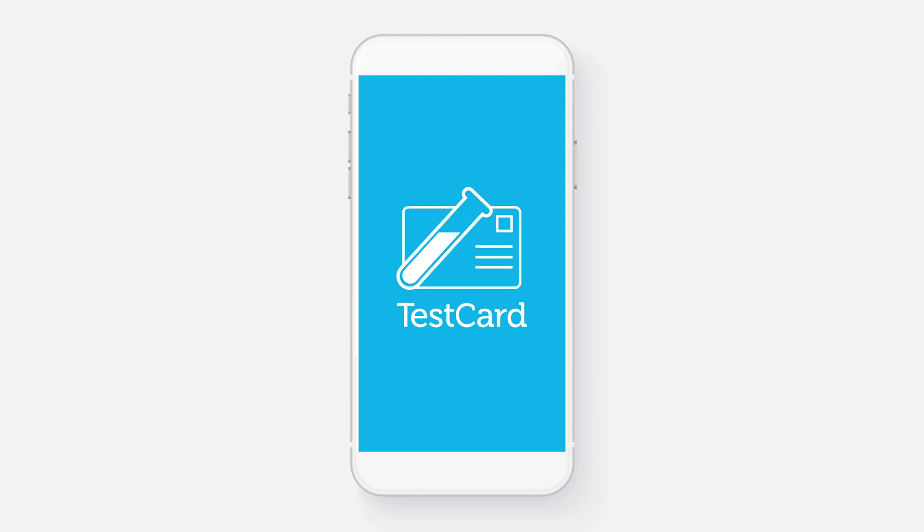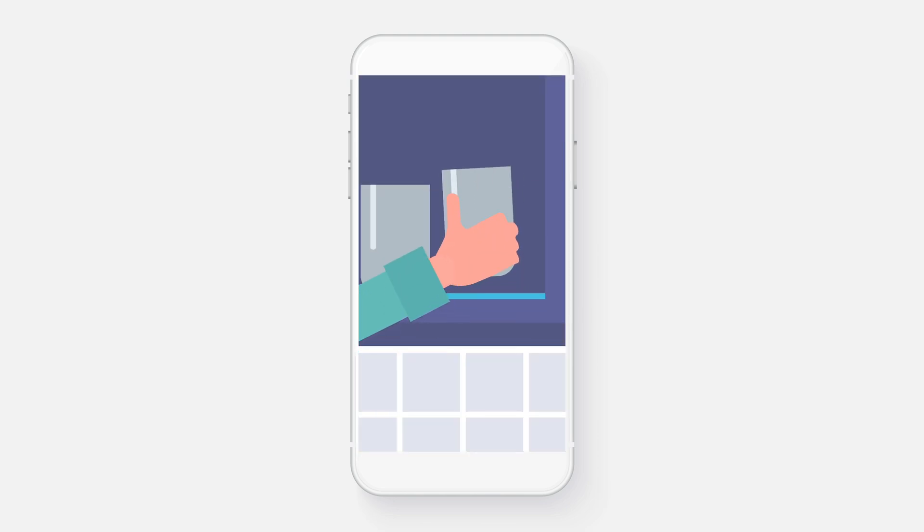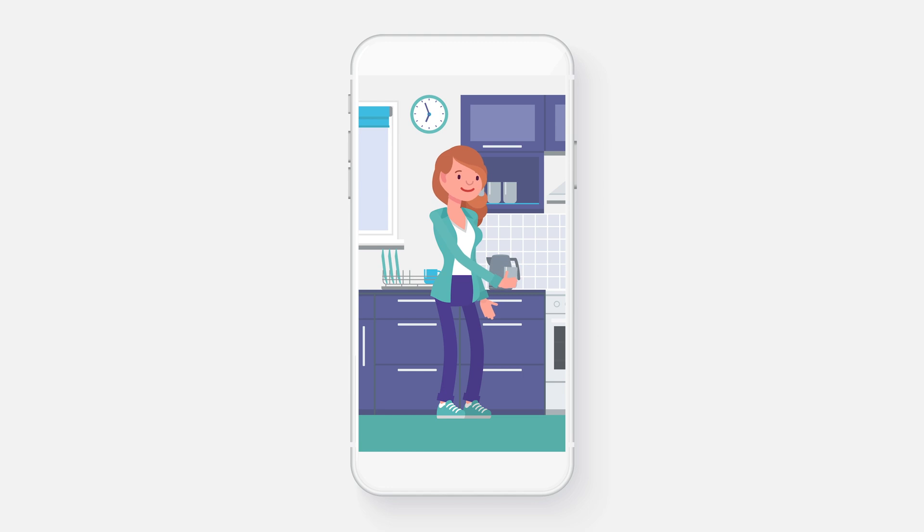Using the test card is easy. First, get a clean container to collect your sample. Any size is fine.